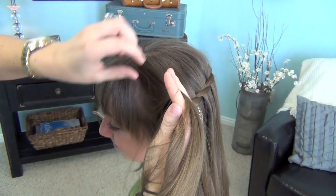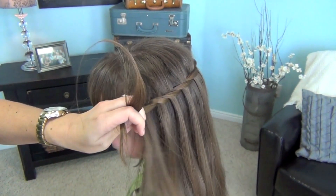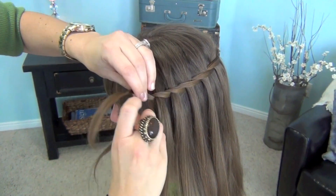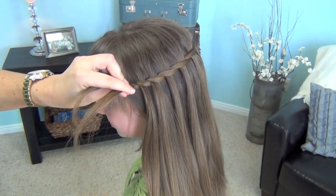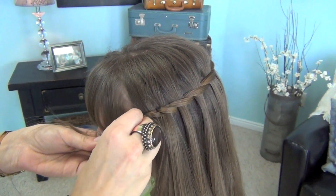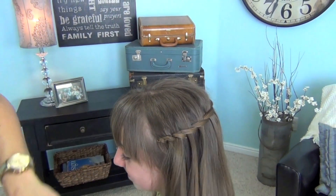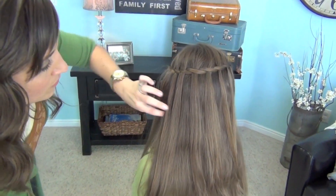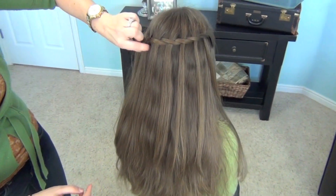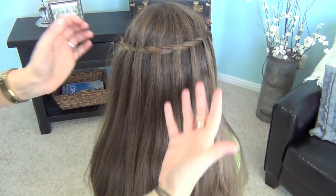So I'm going to pick up that piece right here. Take it through, like so. Give it one more little twist. And then what I'm going to do is take a bobby pin and just stick the bobby pin right inside that twist, down as far as I can, and then just hide it underneath the rest of her hair. So what we end up with is this beautiful looking stranded twist in the back.